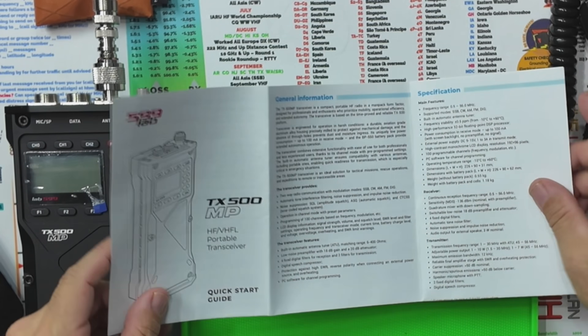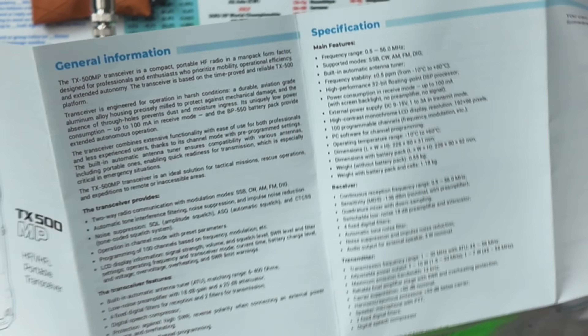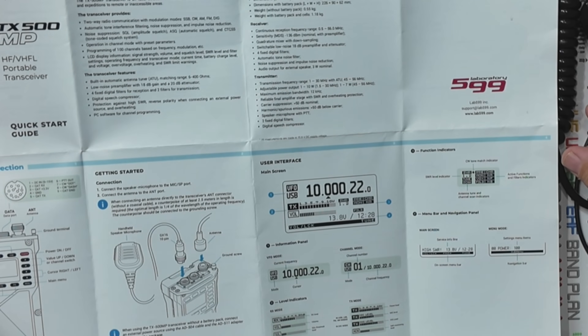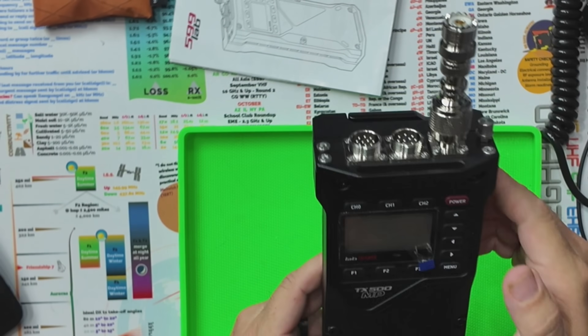This is a pretty good quick start guide right here. I read through it and had to consult it to figure out a couple of things, because it was not blatantly obvious how to get into some menus and modes. Also, the battery turns off by itself if you don't use it for a while.